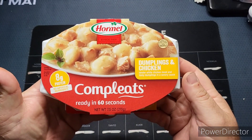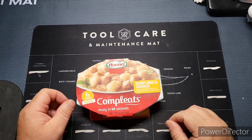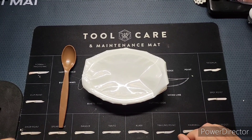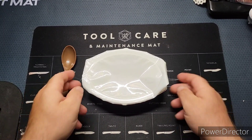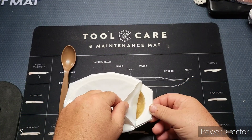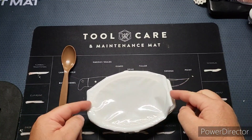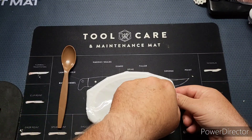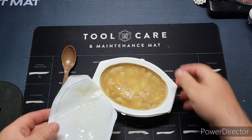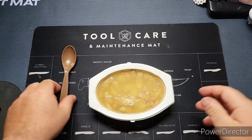Let me go get this heated up per the instructions and I'll be right back. I've heated this up per the instructions provided. What I usually do is peel both corners before throwing it in the microwave so you get air flowing through both directions to evenly heat it. I'm not going to bother putting this on a tray because it comes in its own bowl - no point in making things dirty if you don't need to.